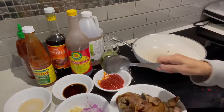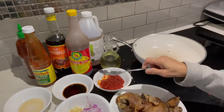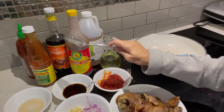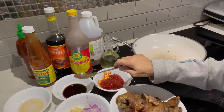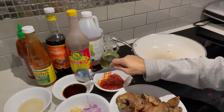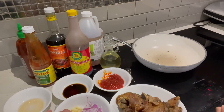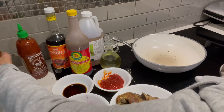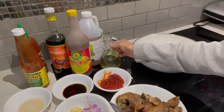Ito naman toyo. Gagamit ako ng patis, isang kutsara lang ilagay ko. At saka itong toyo, isang kutsara din. Gagamit din ako ng konting hot sauce. At start ko na.